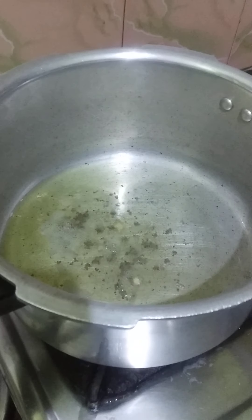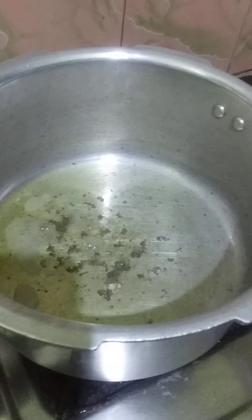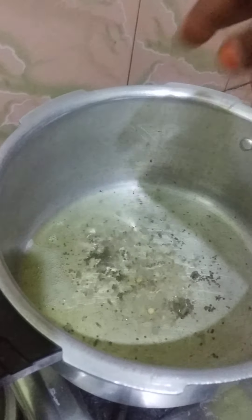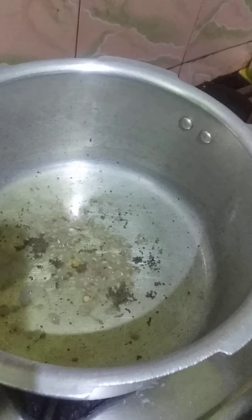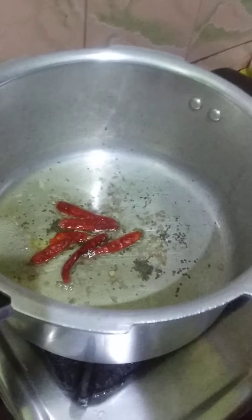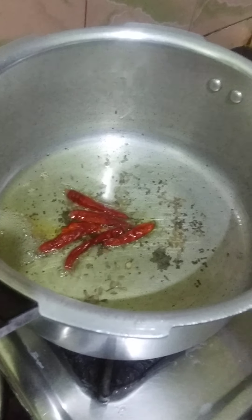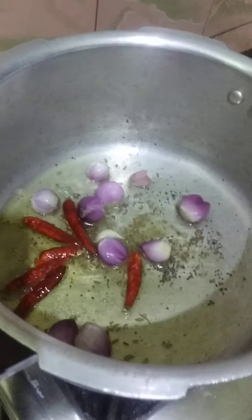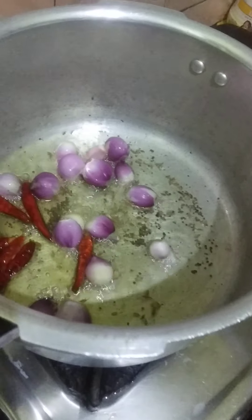Heat the dish and add a few of the dishes. Put it in about 3-4 liters.